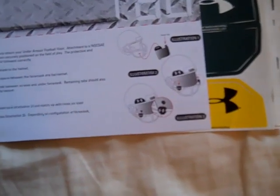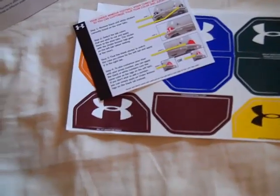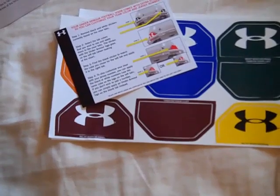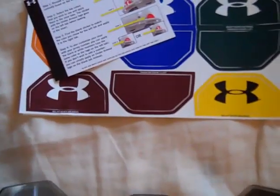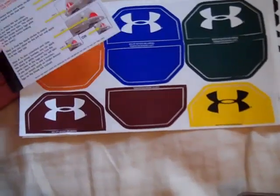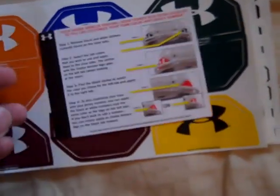On the back here, it tells a little more about how to put the visor on. I'll definitely have multiple videos showing you how to put the visor on — I'm still trying to learn a little bit. The Under Armour visor is a little different, so if any of you guys have any tips on putting them on, I'd be happy to listen. It also has a section about the customizable tabs and how to put those on.